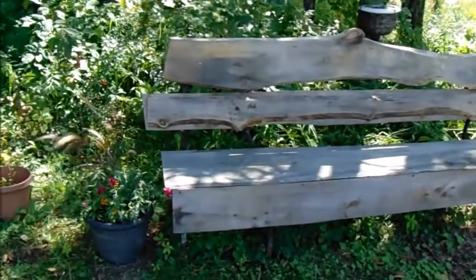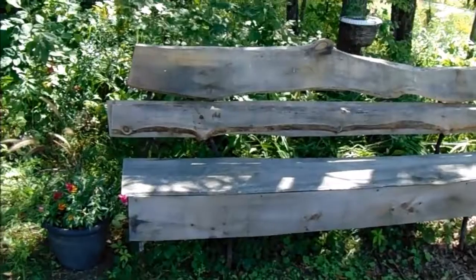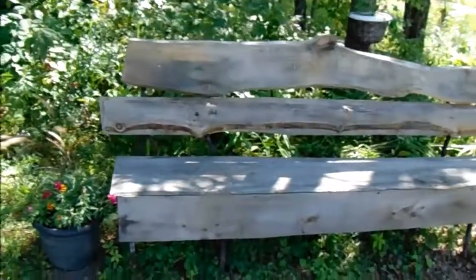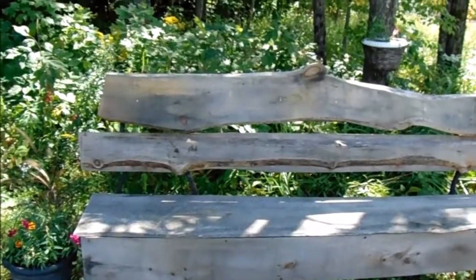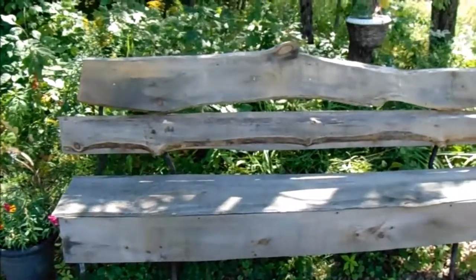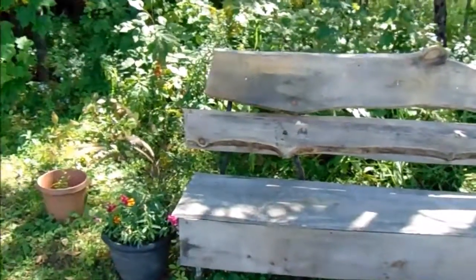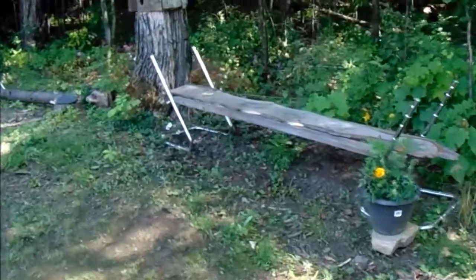I just wanted to share that because I think it's such a neat idea. If you have chair frames, you can use them to make benches around your yard — even inside, like in a sunroom or on a deck. You can join them together as long or as narrow as you want, and just clad them with lumber to make yourself a lovely bench.